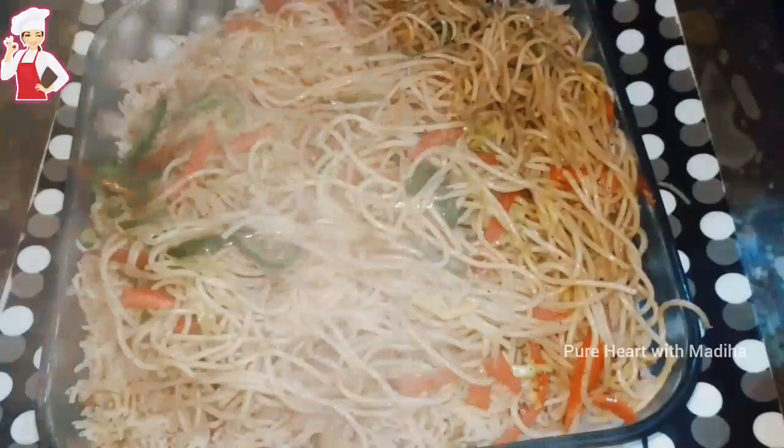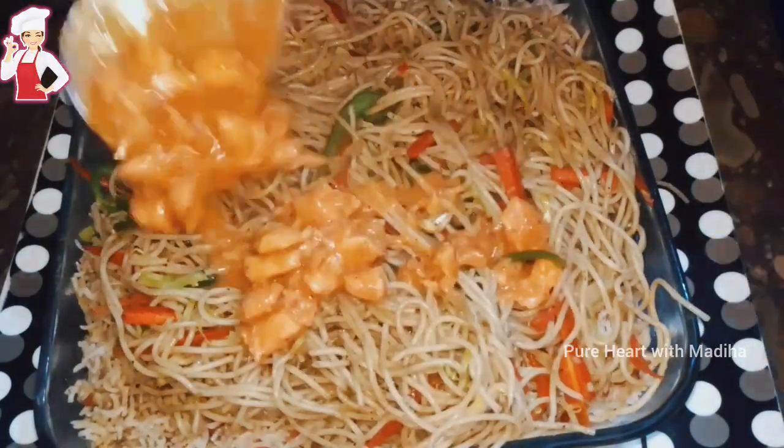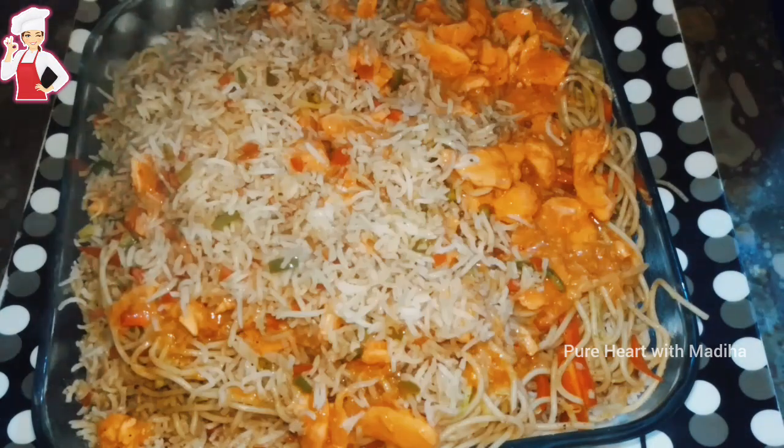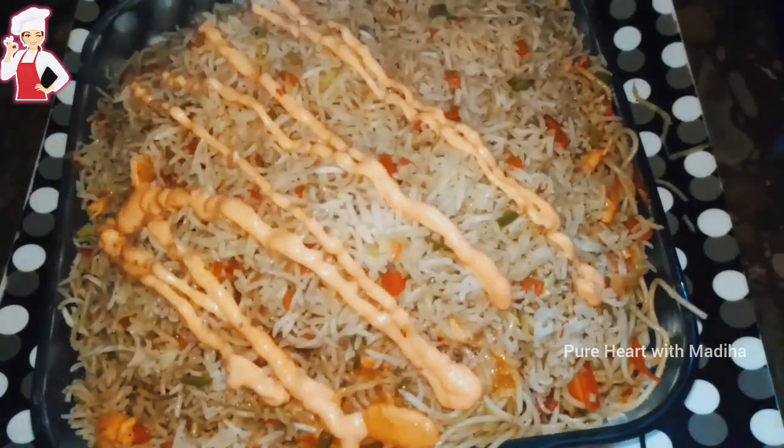Assalamualaikum, how are you guys? Inshallah, everything will be fine. Today I am going to make Singaporean rice. You will eat this rice and want it once again. I will tell you in the comment section. This is a very easy recipe, so let's start with the video.